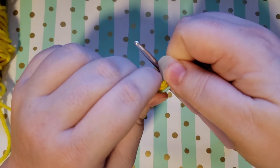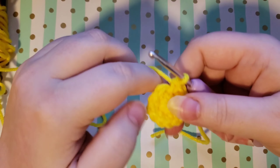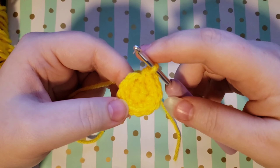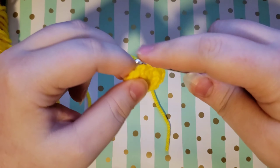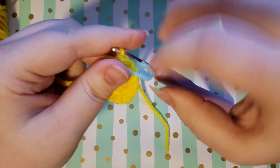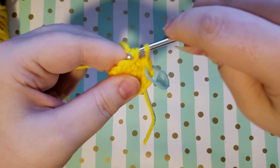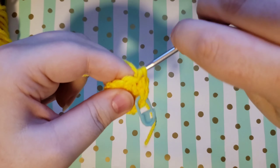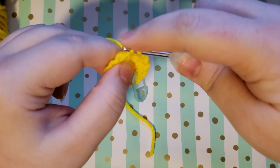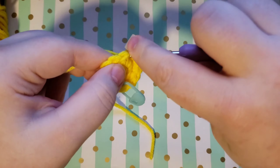The next step is going to be single crochets and increases alternating around — we're doing six batches of single crochet, increase, and that will end with a total of 18 stitches. So there's our single crochet, and we can go ahead and toss a stitch marker in here if you want, and then we do our increase. We just alternate single crochet, increase and you're going to alternate that six times for a total of 18 stitches at the end of the round.